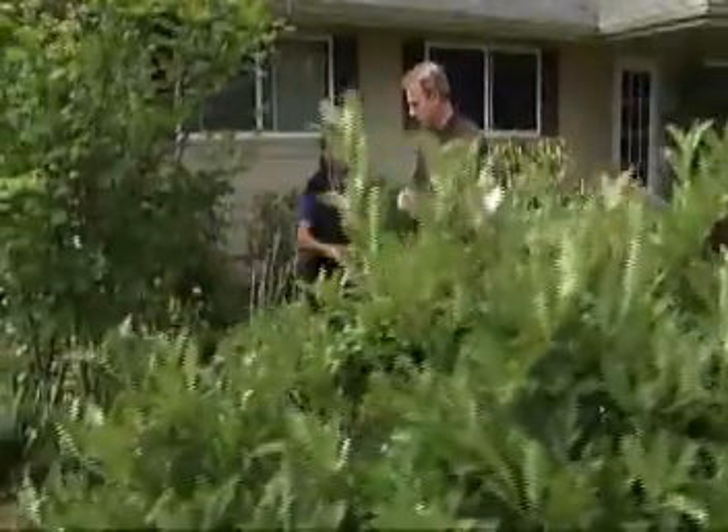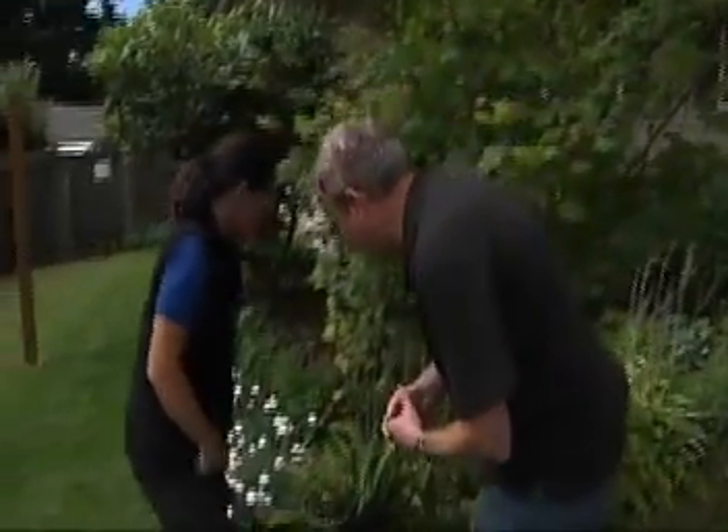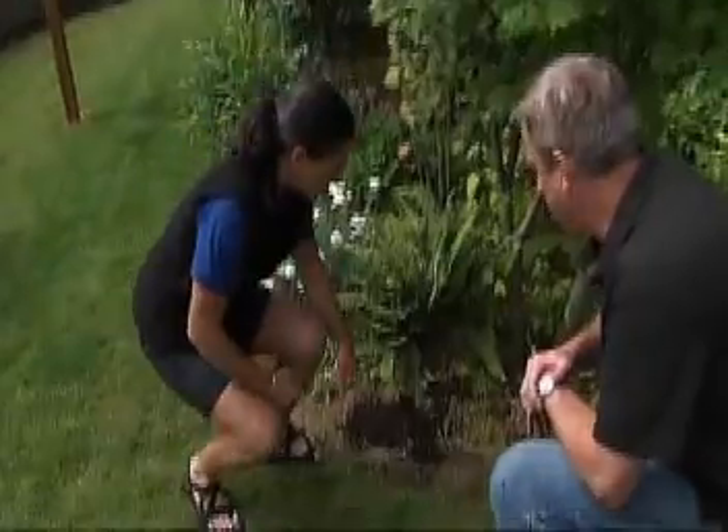When I first moved in, everything was very square, very linear, just like the house. One of the big things when it comes to planning is to make sure you think about preparing. Preparation is so important when you're dealing with water-wise gardening. What have you done down here with your soil?